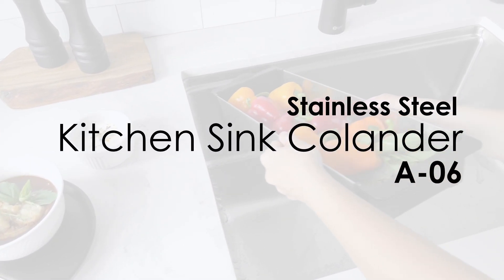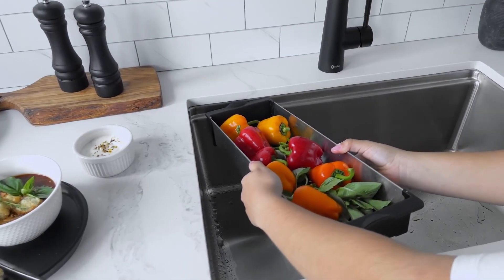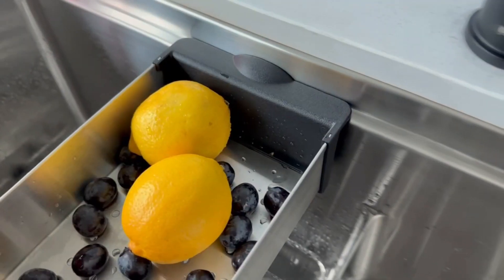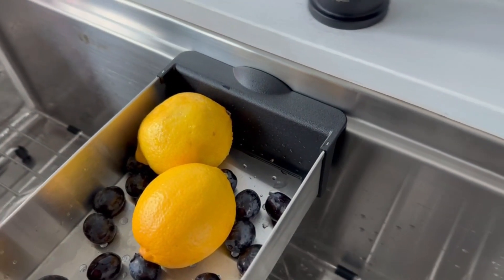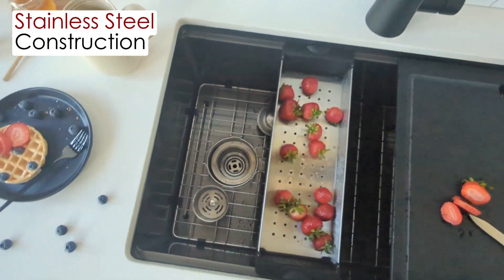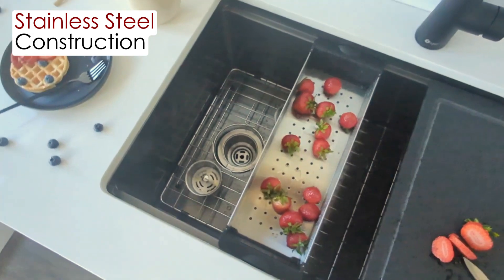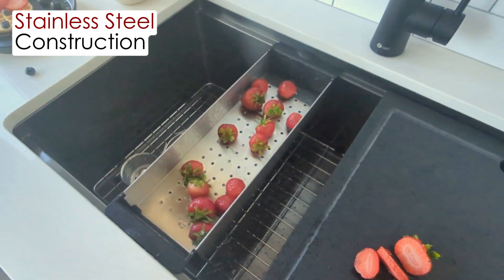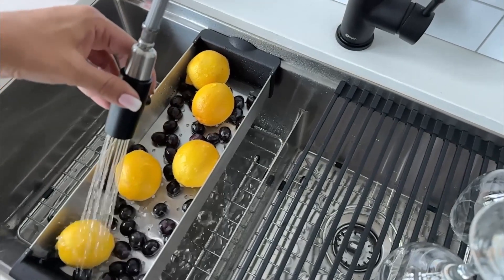Stainless Steel Kitchen Sink Colander. Introducing the Stainless Steel Colander, your kitchen's ultimate workhorse. Crafted from high quality stainless steel, this colander offers exceptional functionality. Made of stainless steel, this colander is built to last with its strong, durable, and heat-resistant construction.